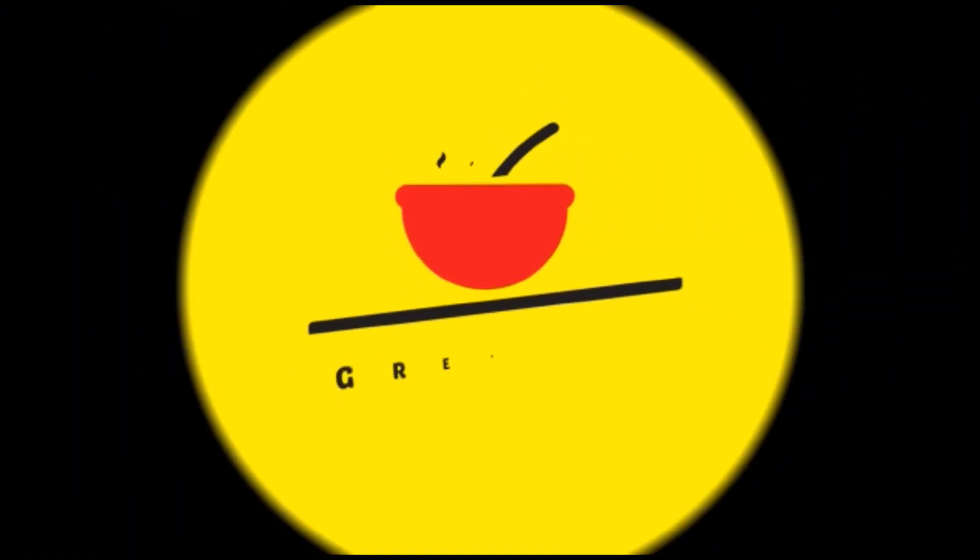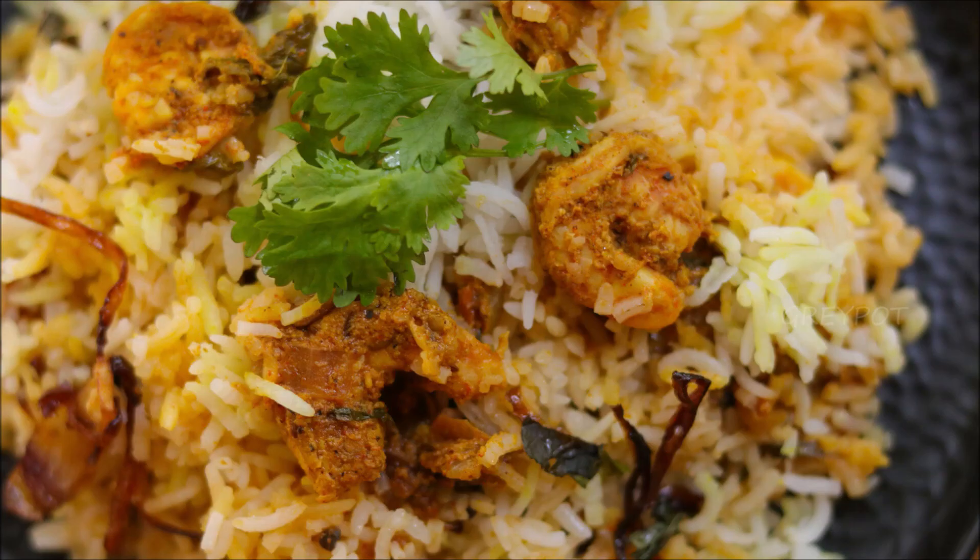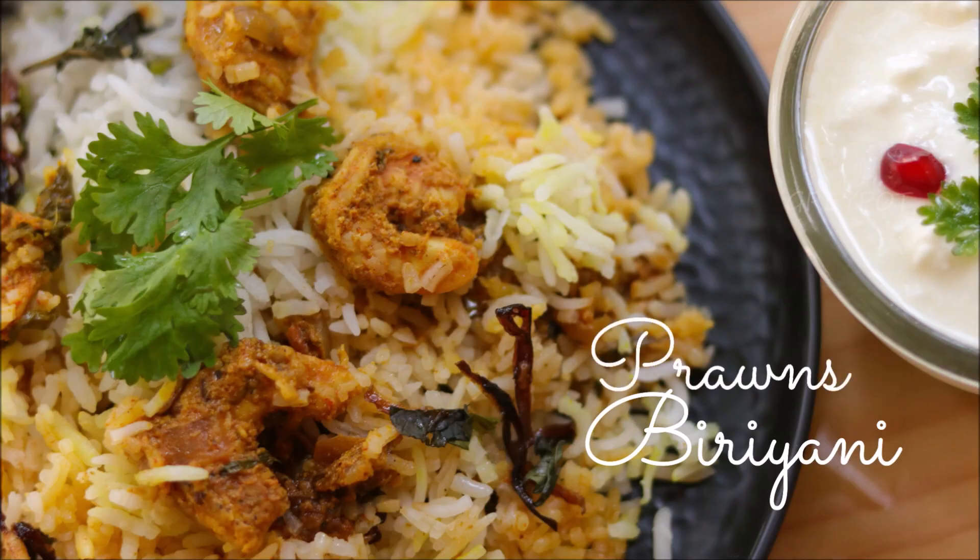Hello everyone, welcome to Grey Pot. Today's recipe is something we all love — that is biryani. Today let's see how to make a very special prawns dum biryani.